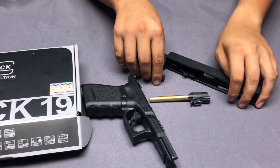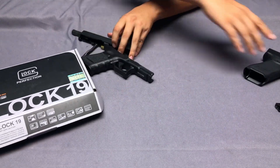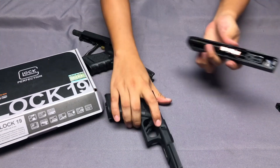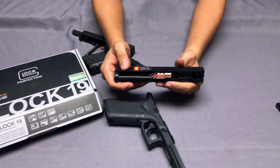If you're looking for better accuracy, you can choose this Maple Leaf precision hop-up bucking system. You can order it from the Airsoft Taiwan online shop. Thanks for watching, goodbye.